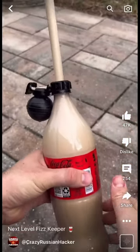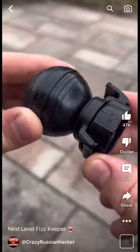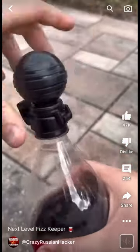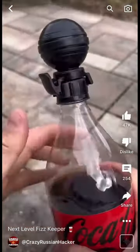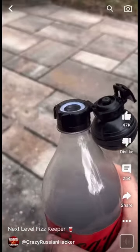Let's start to open. Got in here: soda bottle Fizz Keeper. So you're going to fill up the cup and just plug in the Fizz Keeper and just pump it up. Next time whenever you want to refill, all you have to do is just open that.